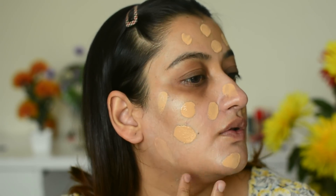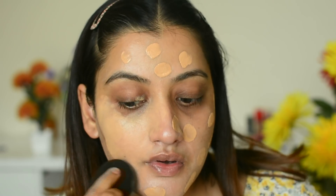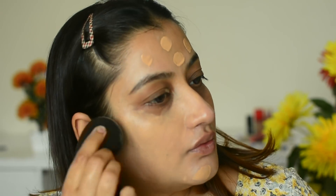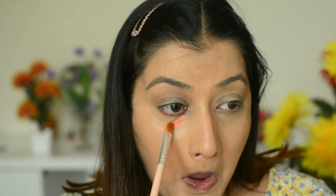I will first dot the foundation on my face with my hands and then with a slightly damp beauty blender I am going to blend this foundation in. I applied two layers — the second layer just where I needed a little extra coverage, like mostly on my cheek areas.